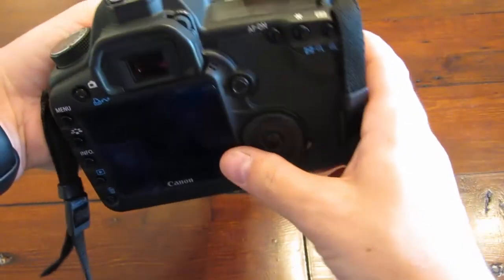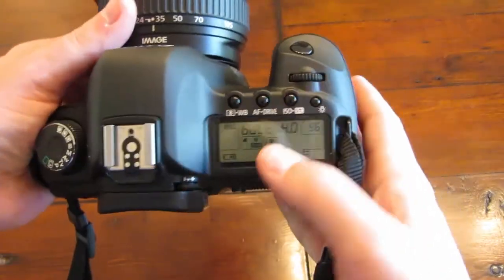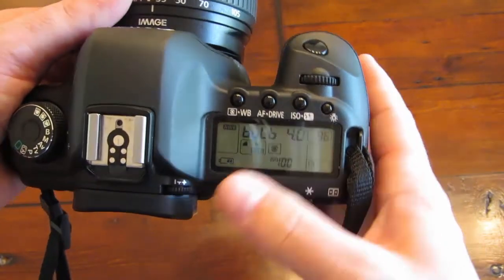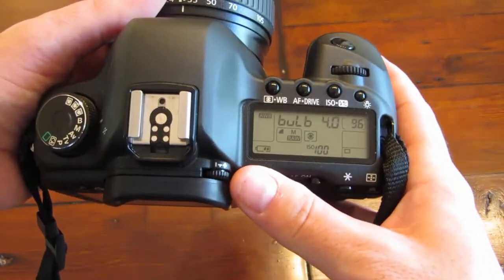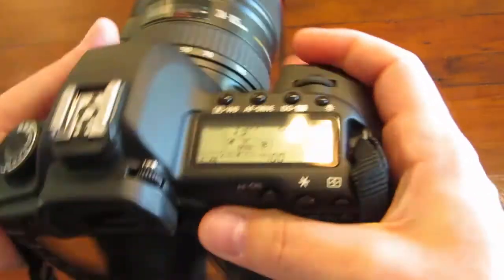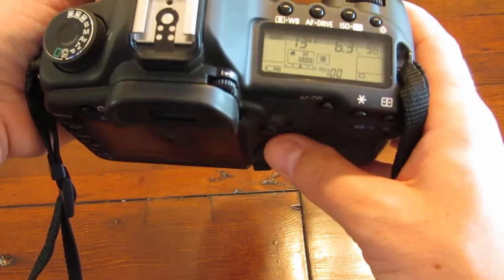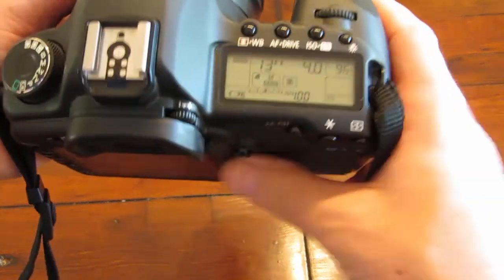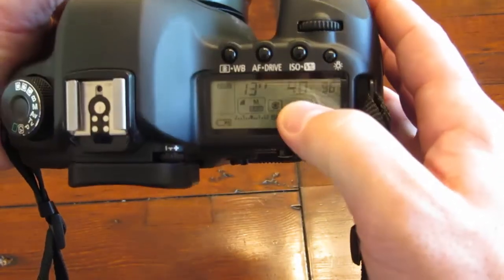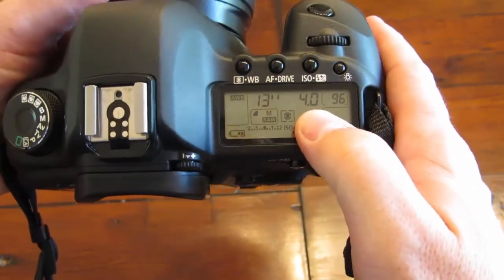With respect to what setting you want, I typically do bulb mode connected to a wireless remote trigger. If you want, you can do manual. If you do manual and you don't have a remote trigger, focus on two settings. Your aperture should be at the widest or close to the widest setting possible.